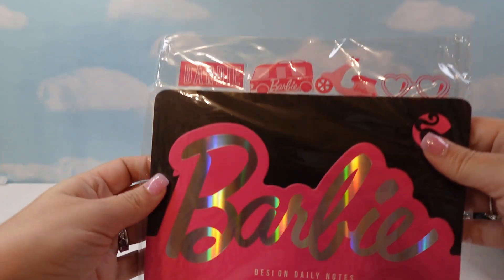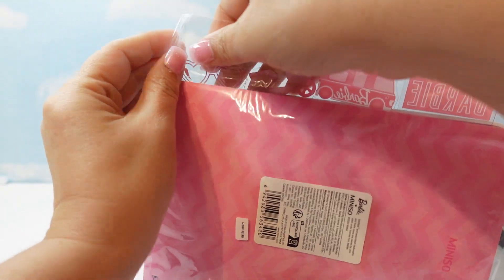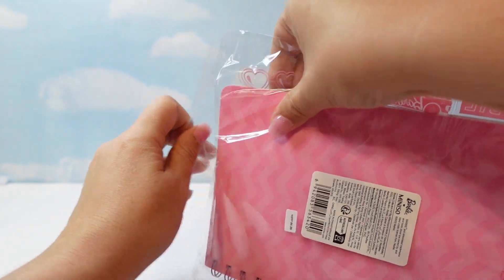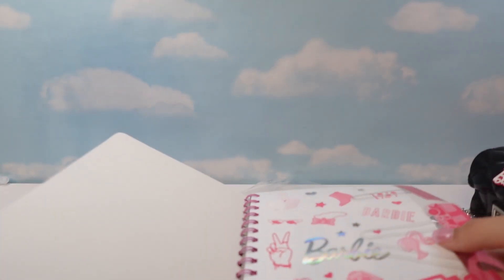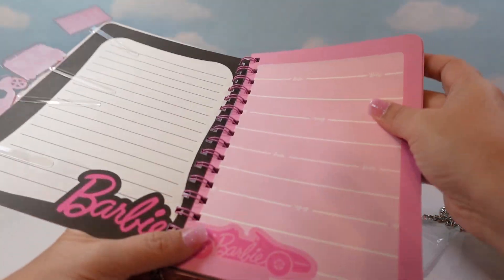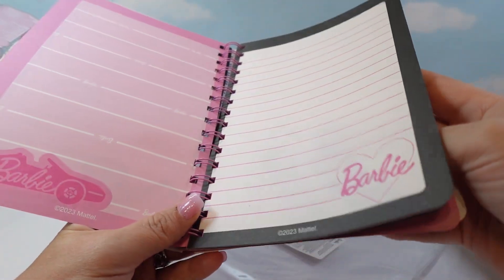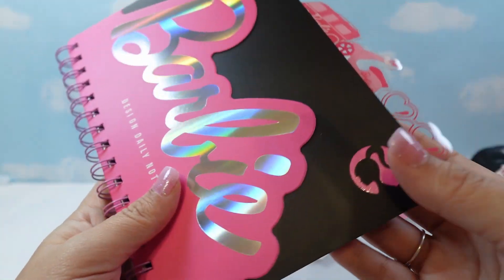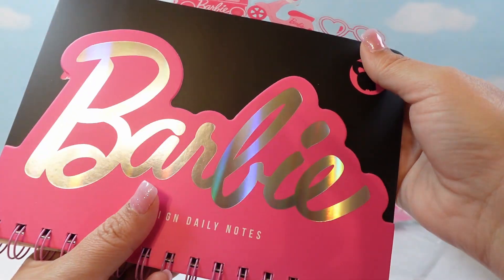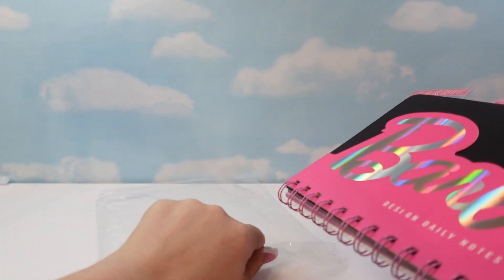Then she got this super cute notebook with these adorable little tabs at the top, and it's got the cutest paper inside. Look at how cute these are — they're like little stickers that you can move around, like little paperclips that you can move. They have stickers and the pages are so cute. I am tempted to get one to use for listing out my schedule of video ideas. This notebook was $6.99.